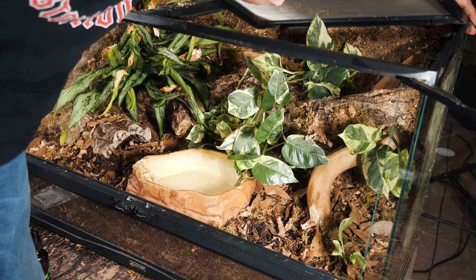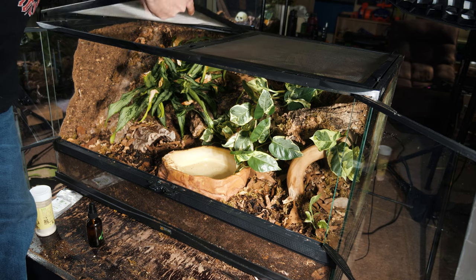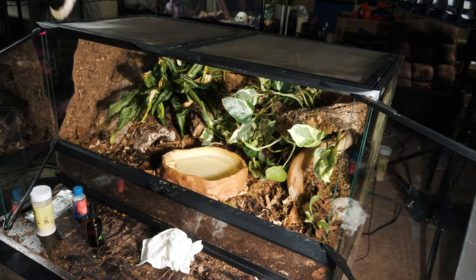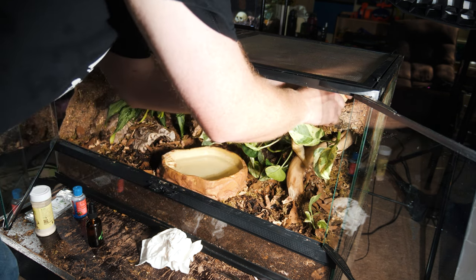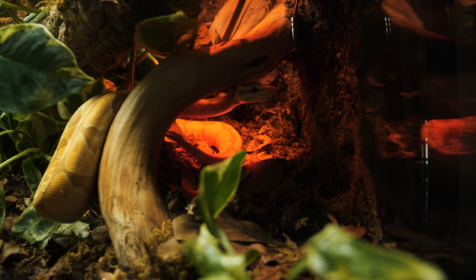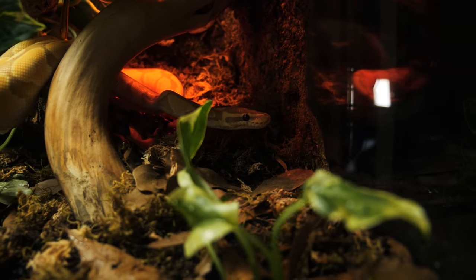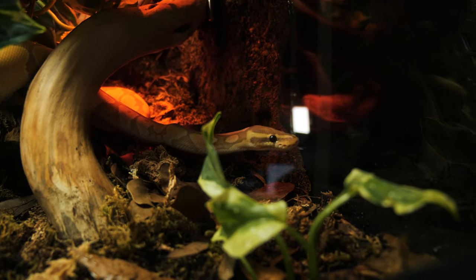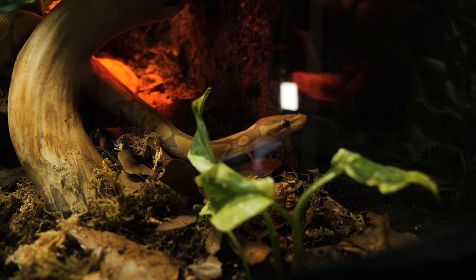I drop in the temperature probe for the thermostat that will regulate the heat of the heat lamp, add some purified water and ReptiSafe into the water bowl, and then move in Frank the ball python. He seems to enjoy this enclosure a whole lot.